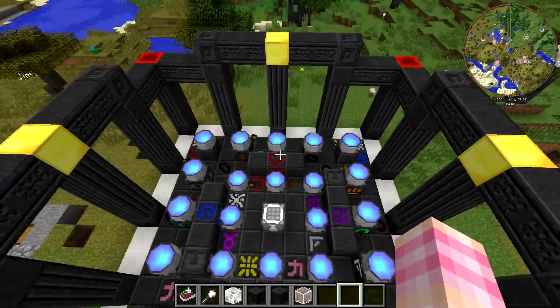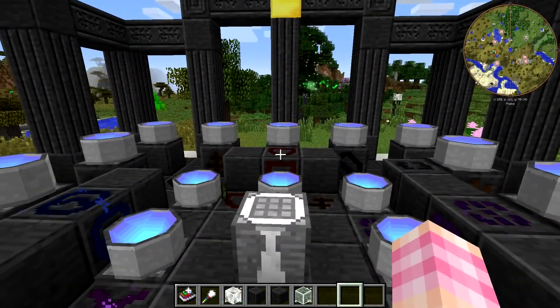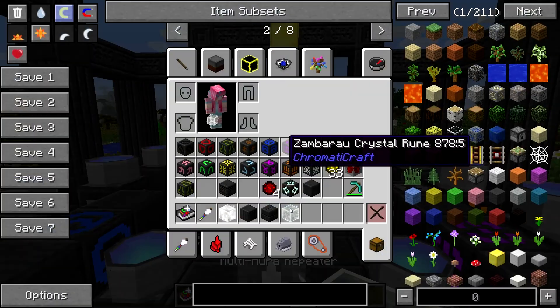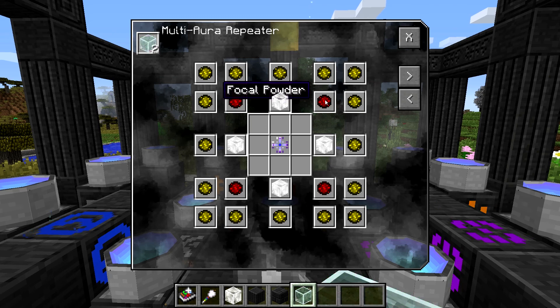So they're already in place for us. Go watch that video if you want to see the exact placements, or just pause it so you can see what I was just showing on screen. Then we need a whole bunch of dusts. We need four crystal repeaters, four focal powder, and then we need transmissive dust all the way around again.